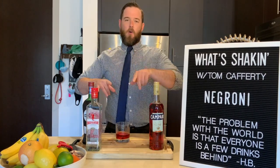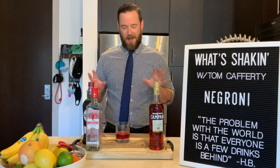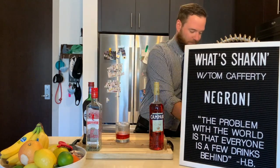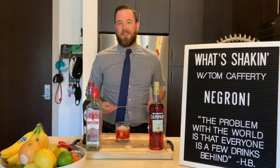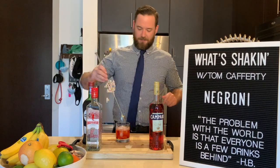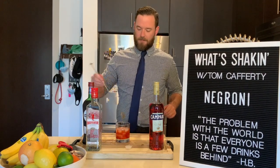So that is a one, one, one. If you ever forget how to make this, it's just one across the board. Now that we have all our ingredients in there, fill it up with ice. Grab your bar spoon and give it a nice stir until that ice drops. Looking good.